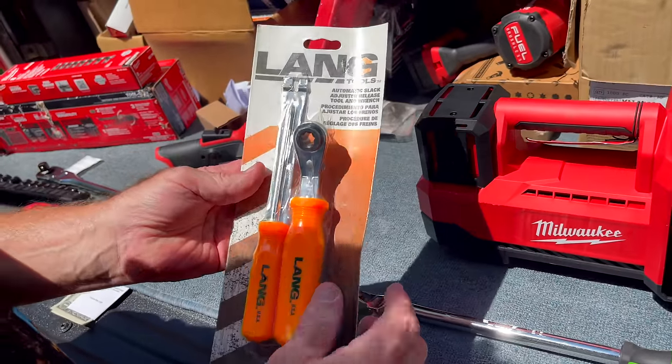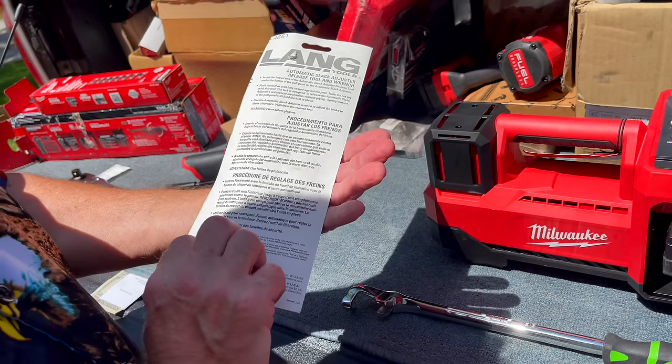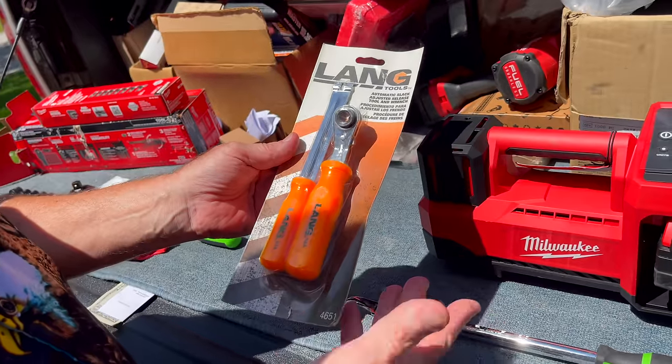Got a Lane two-piece slack adjuster set. I got these for $65 bucks. Bane USA — Lane.